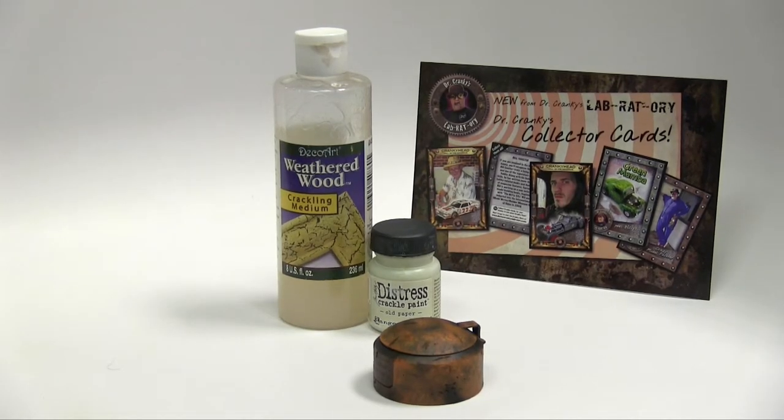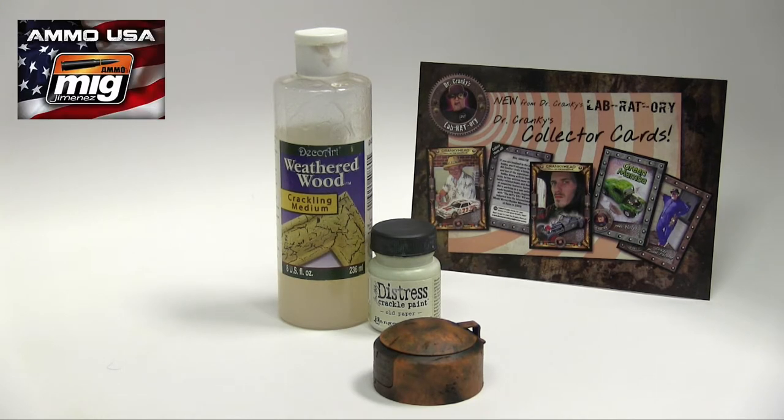Hey everybody, Dr. Cranky here in the laboratory, coming at you with a bit more than just a rusty cap update — in part because we just finished adding a little bit of airbrush work. But I want to talk a little bit, in general terms, about weathering and what weathering is when you are talking about your models.